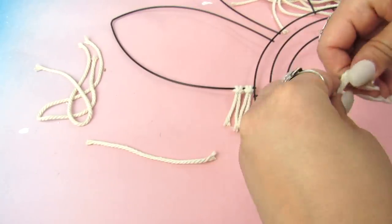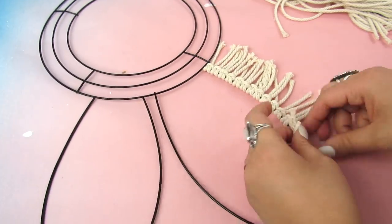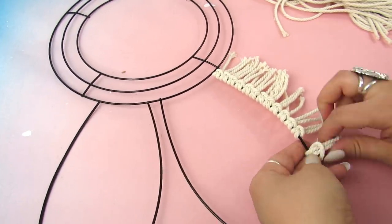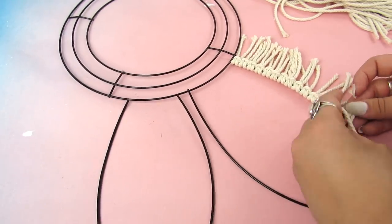Basically you're going to fold those pieces in half and loop them through with a lark's head knot for all of the ears. This took some time but it works up pretty quick, so you're going to do this for both of the bunny ears.